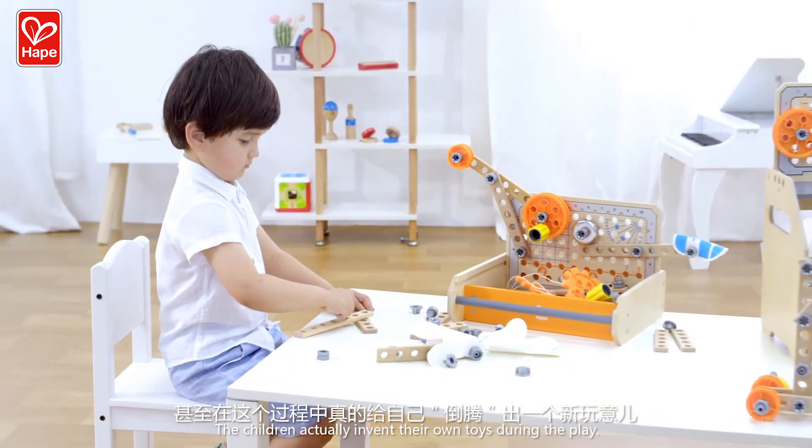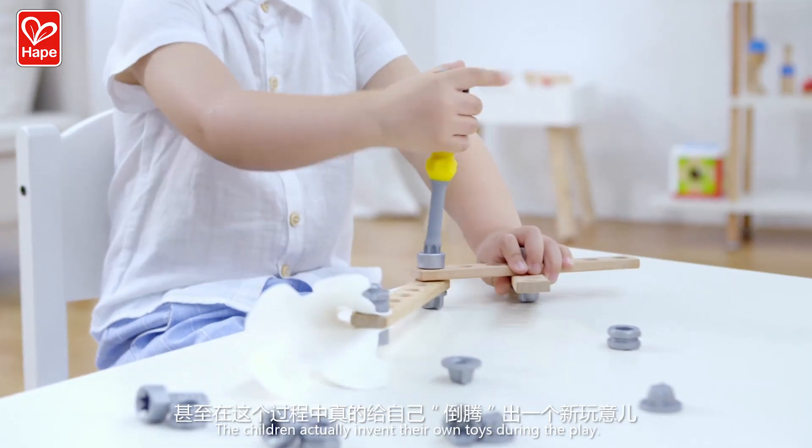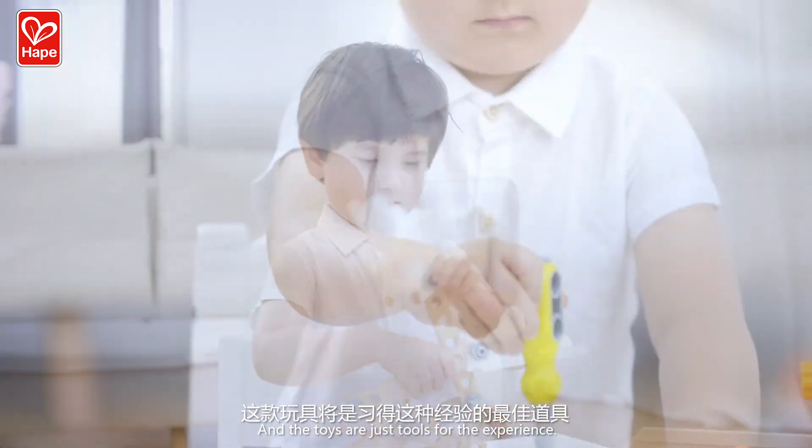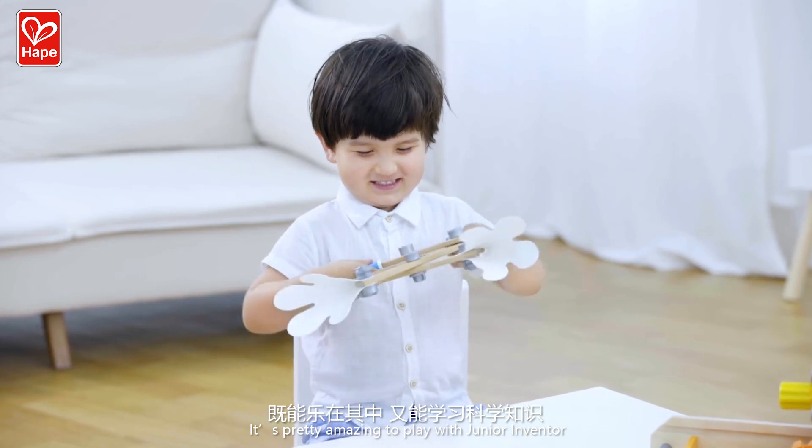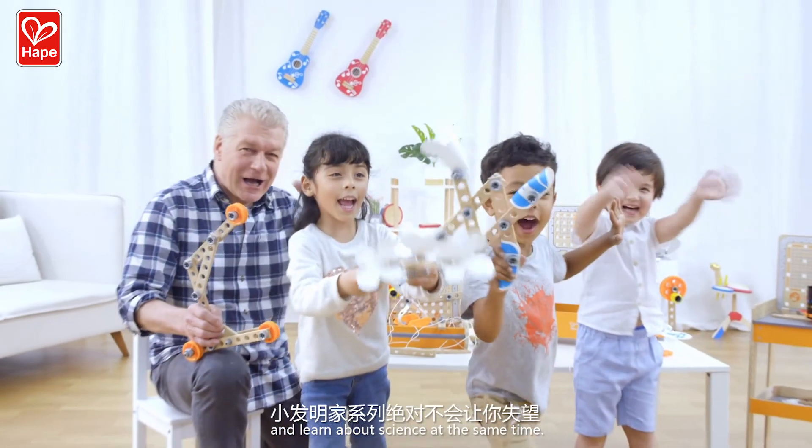The children actually invent their own toys during the play. And the toys are just the tools for the experience. It's pretty amazing to play with junior inventor and learn about science at the same time.